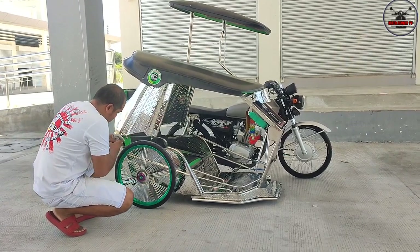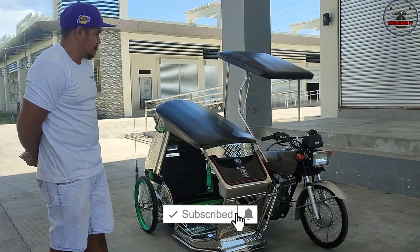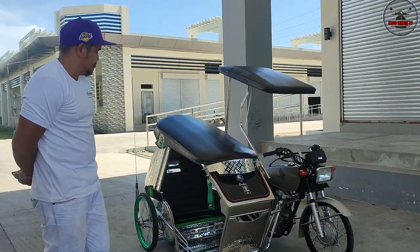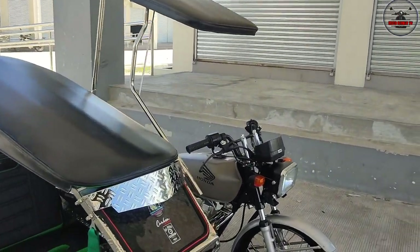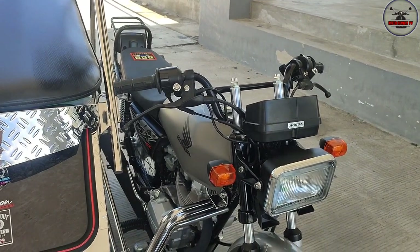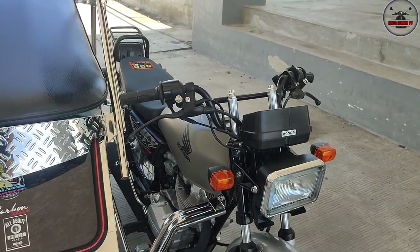Huwag niyo nga po palang kakalimutan na mag-subscribe sa channel natin. Ito po yung may-ari ng Honda TMX with Sidecar Stance Concept. Ano pong pangalan niyo, sir? Ako nga pala si Abel Ramirez, taga kanan, Panikitarlak. I-explain niya po sa atin kung ano po yung mga nilagay niyang mga piyesa at kung magkano na po yung nag-gastos niya at kung sino po yung nag-build sa motor niya.